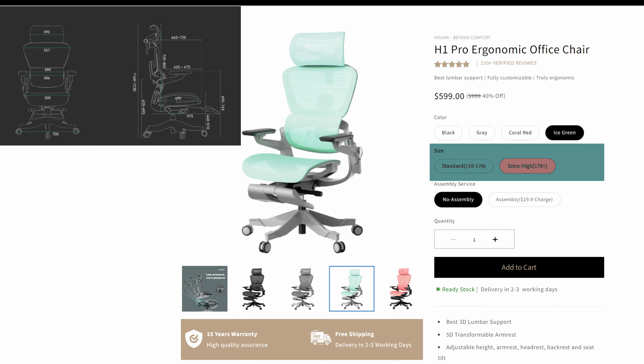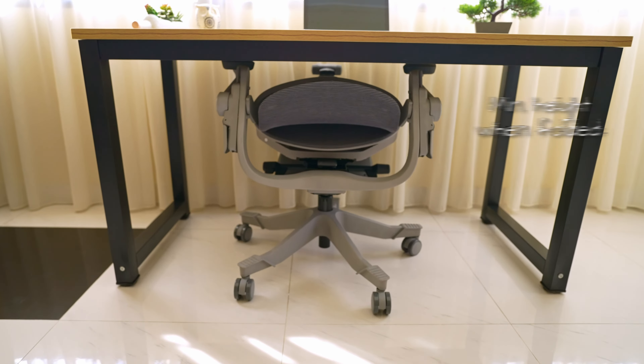The overall look gives a very clean and polished impression — it would easily fit in any office and home alike. But at the same time, if we were to judge it only by its looks, the H1 Pro doesn't really differ that much from the rest of the mesh chairs. What makes this chair special are these little customization points that honestly I haven't seen too often. Let's dive right in and start with the features that make it stand out from the crowd.